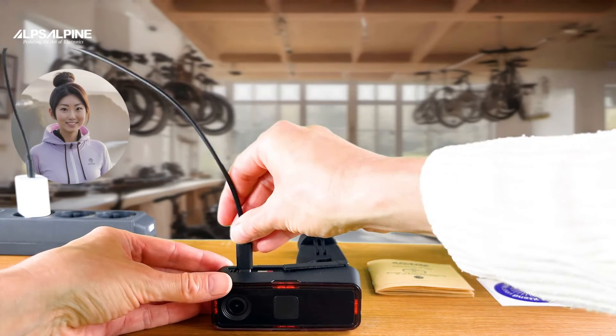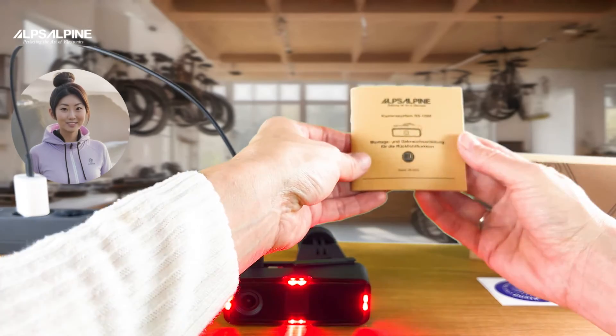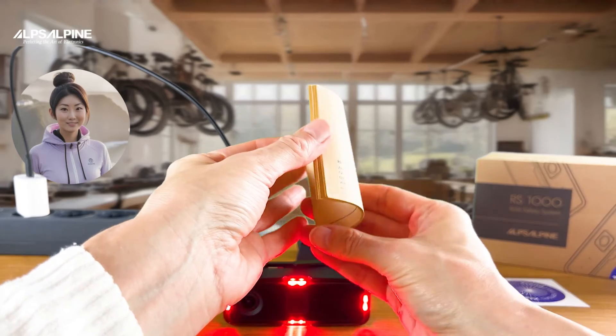While the battery is charging, it's a good time to look at the installation and user manual, where you will find further information about your RS1000 that I cannot cover in the context of this short tutorial.